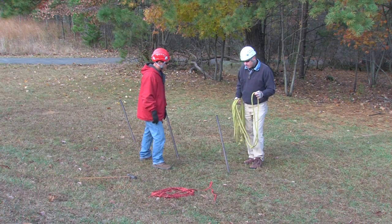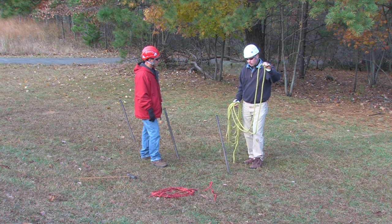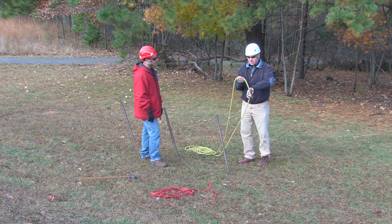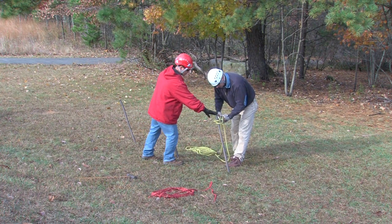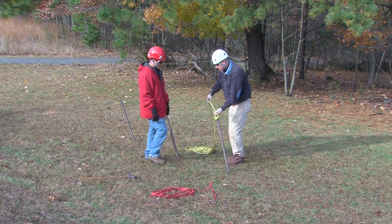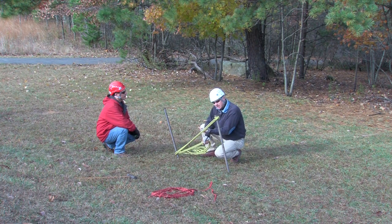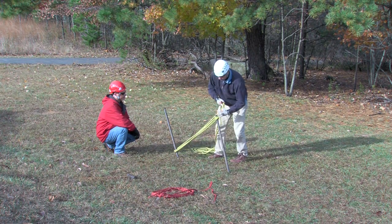Now that the pickets are driven, we're going to take one of our 25-50-foot pieces — this is about a 50-foot piece of half-inch Kern Mantle rope — and start off with a clove hitch on the top. We take that rope, find the center of it, and tie our clove hitch right there, then place it on the top of the first picket. We then take both tails and travel to the bottom of the second picket. A common mistake is thinking it should go to the bottom of the first one — but that's counterproductive. We want to go from the top to the bottom.